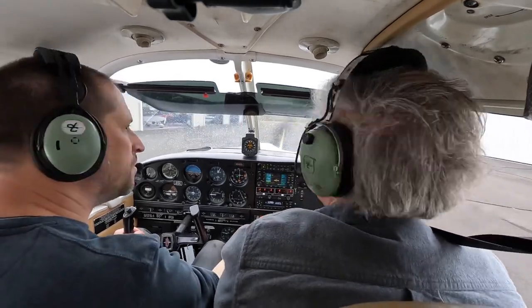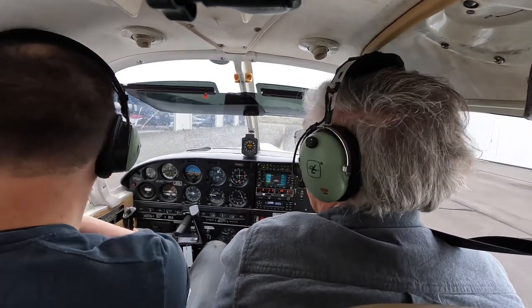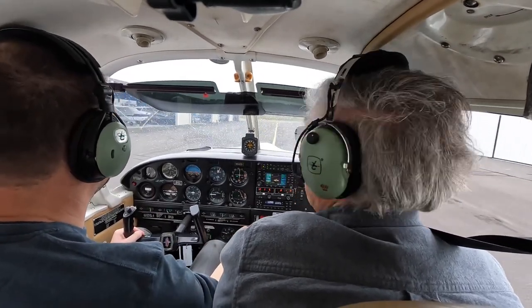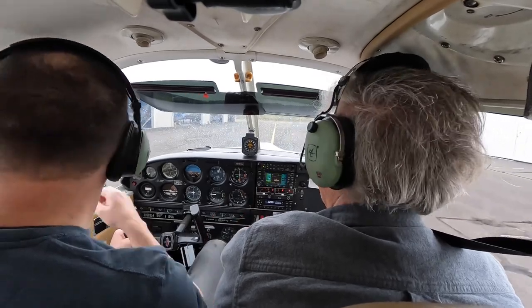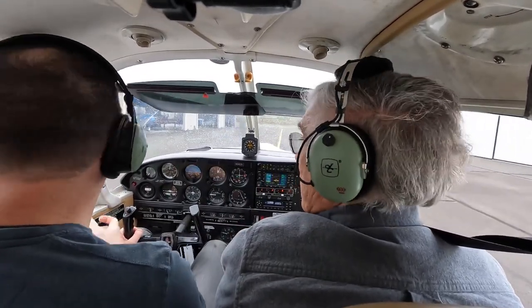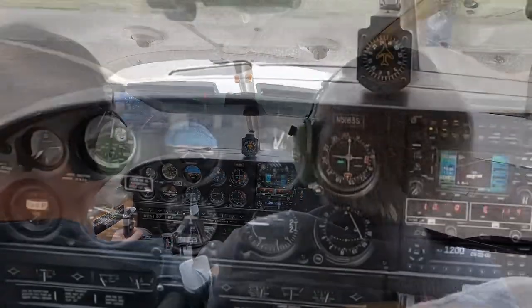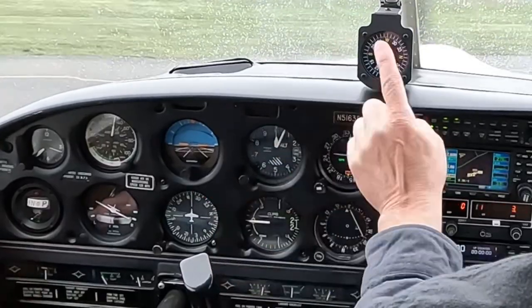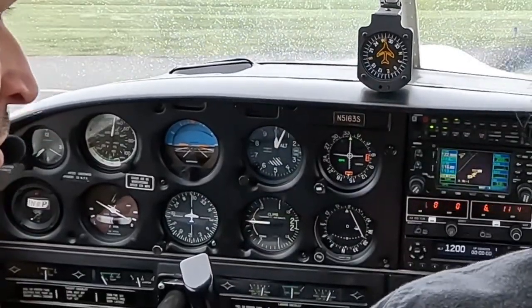On a hot day that little air scoop thing really works well. As the propeller blast blows air in — that's good. Probably don't need it right now, and if you want to close that, that's fine too. And as we're turning — turning, turning, and turning. And that was your whole taxi checklist.